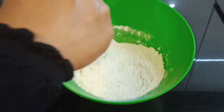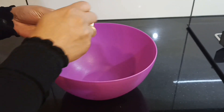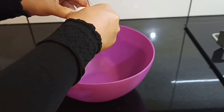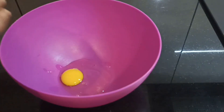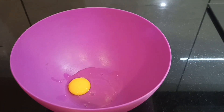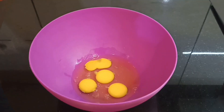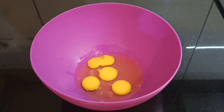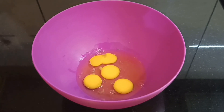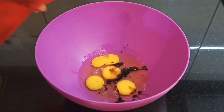Mix 3 to 4 eggs. Add 1 teaspoon of vanilla essence and mix it in.